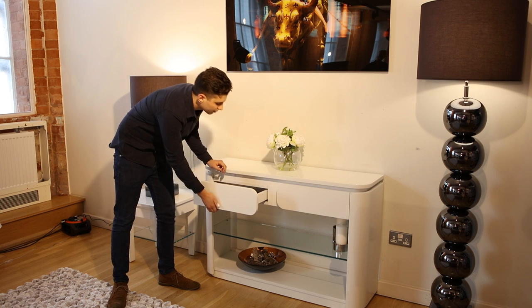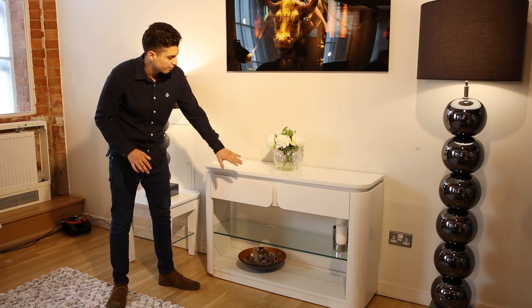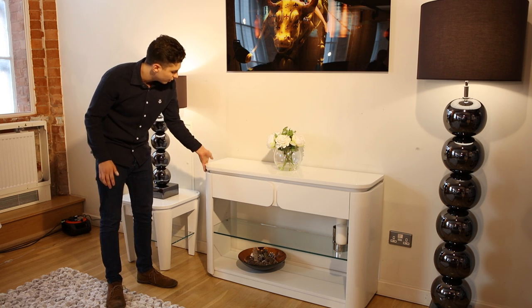We've got two drawers on the inside here, velvet lined on the inside. Beautiful curves on the drawers, as with the side of the unit.